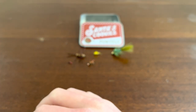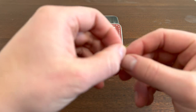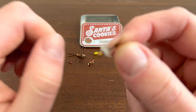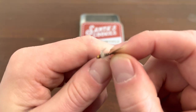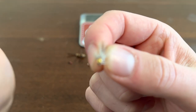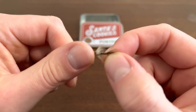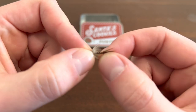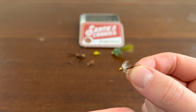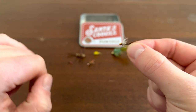Next up, we got this little guy. Takes a second to transition the focus, sorry guys. Yeah, it looks like another fly, just a different type — or bug, it's hard to say. This one's a pretty good size, a little bit bigger.